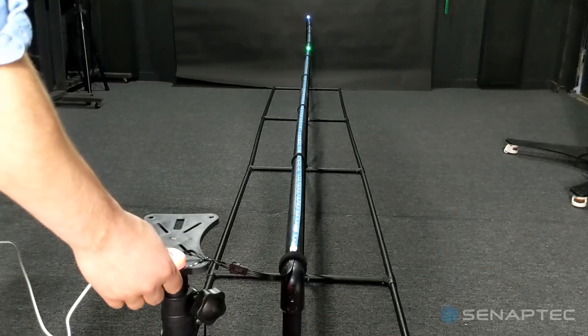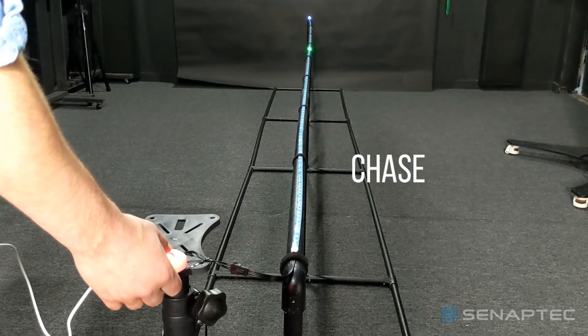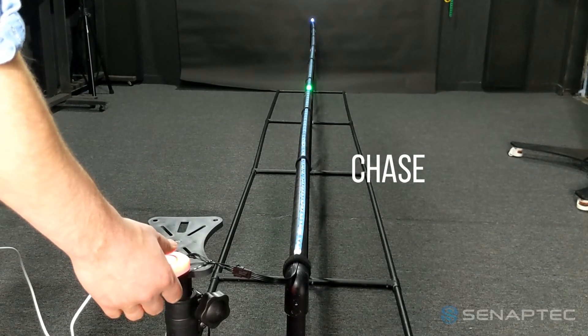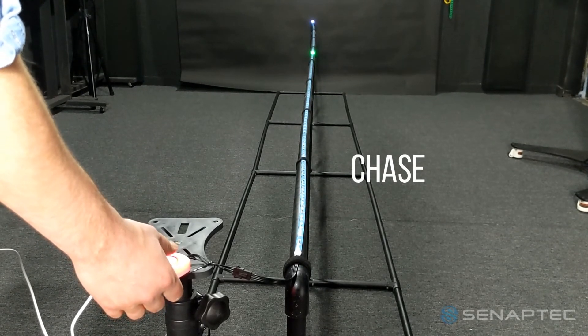Synchrony is controlled with a mobile app compatible with Android 6.0 and higher. The app is easy to navigate and fully customizable to your settings based on individual needs. Simply select the mode you want, choose and adjust the settings to your needs, and press start.